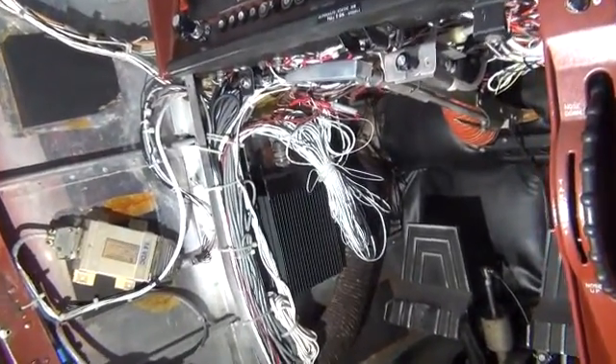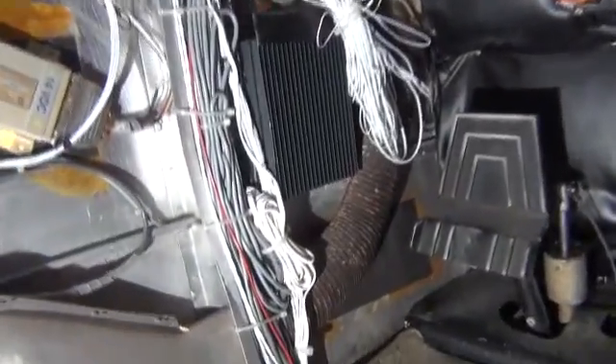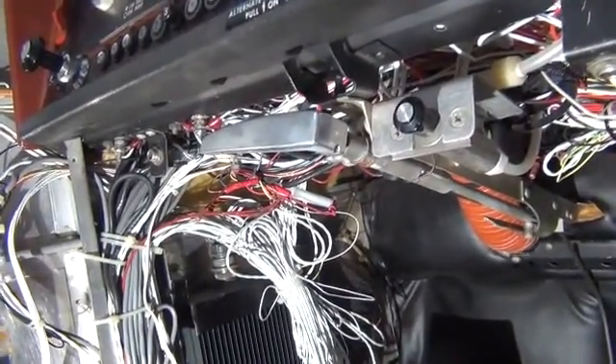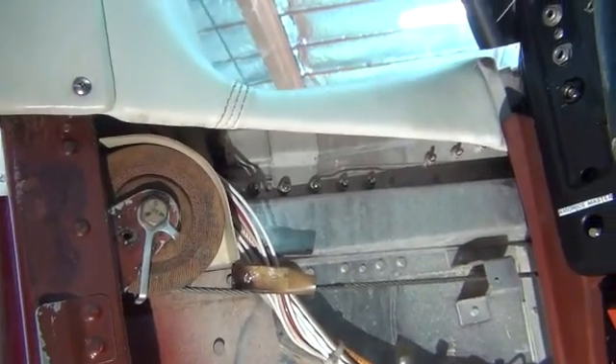This is a little heads up on the wiring inside the 172 we have here. Opening the kick panel, we found just a lot of excess bundles, wiring all over the place that really should be separated, not all bundled up.